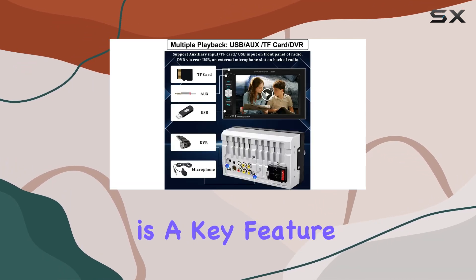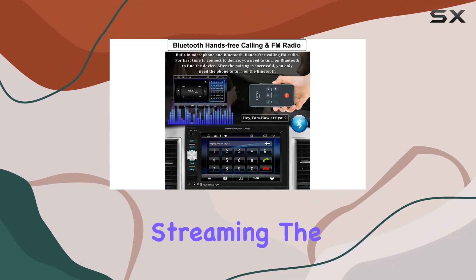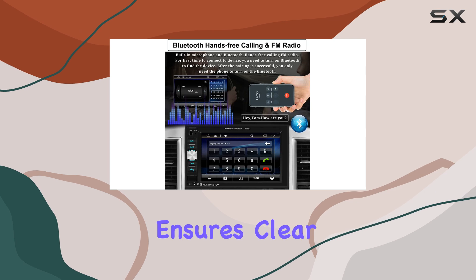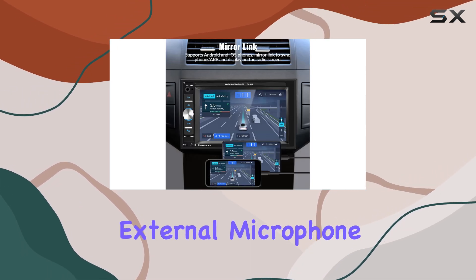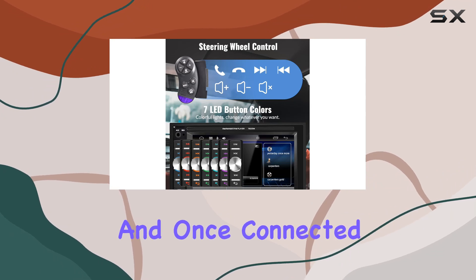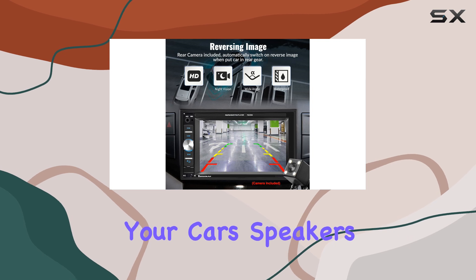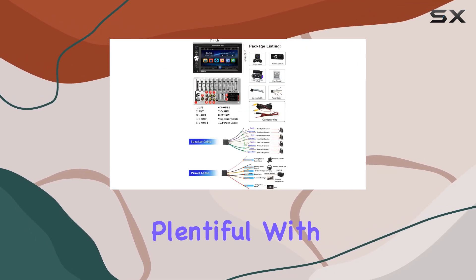Bluetooth connectivity is a key feature here, allowing for hands-free calling and wireless audio streaming. The built-in mic ensures clear communication, and you can even add an external microphone for enhanced voice clarity. Pairing your phone is simple, and once connected you can enjoy your favorite tunes and GPS directions through your car's speakers.